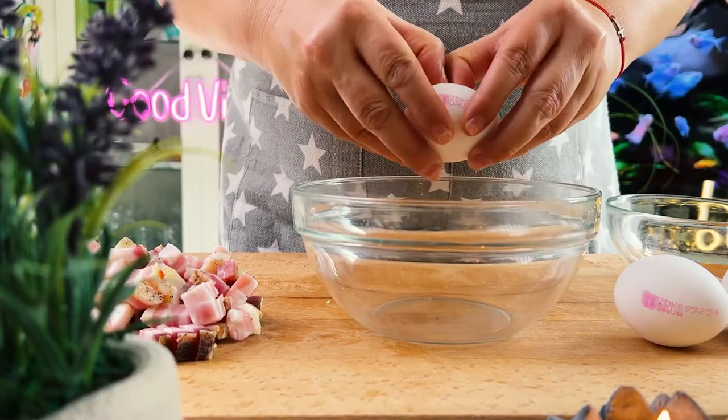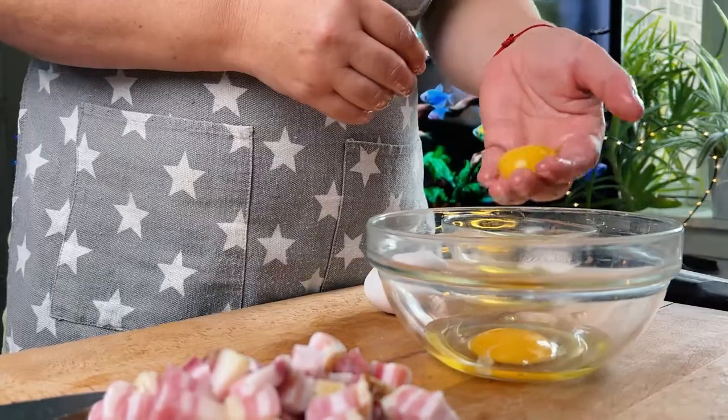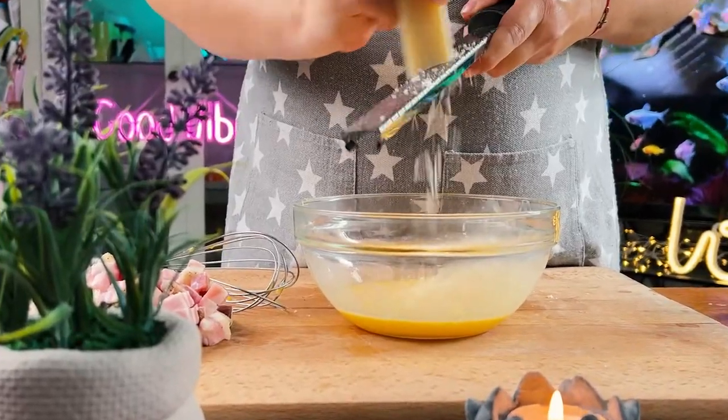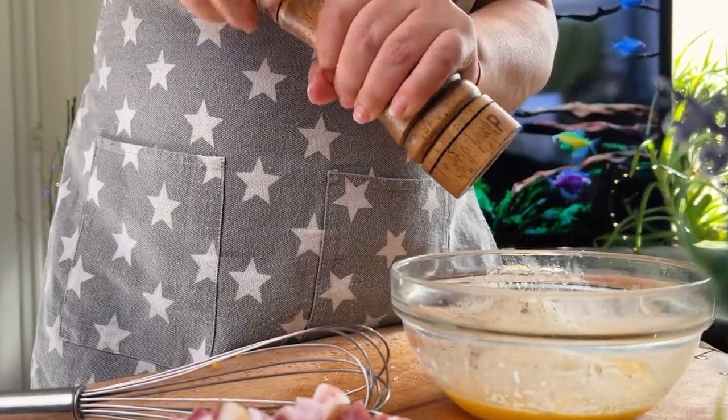Crack 1 egg in a bowl and add 2 egg yolks to it and mix. Then finely grate about 3 or 4 ounces of pecorino cheese into the eggs, add black pepper, and mix everything together.